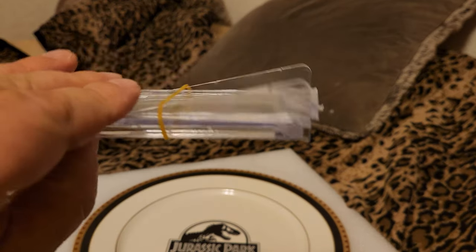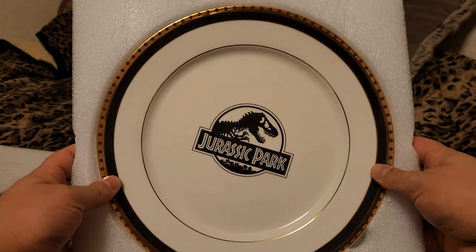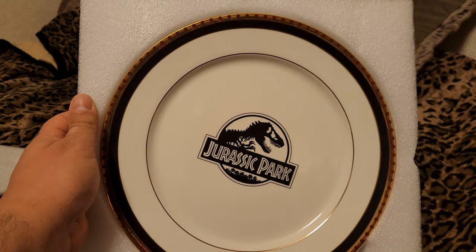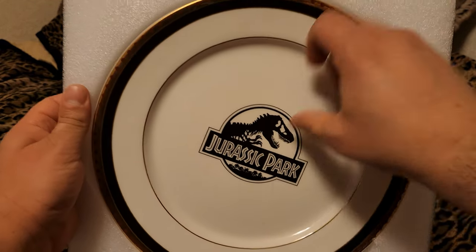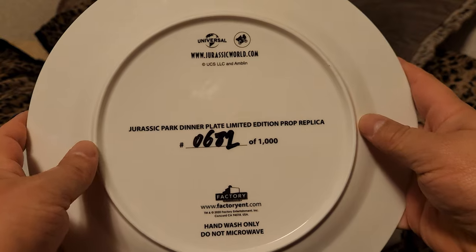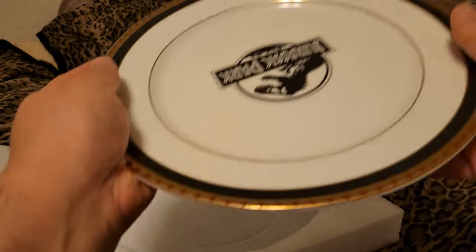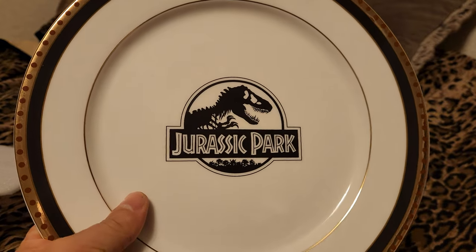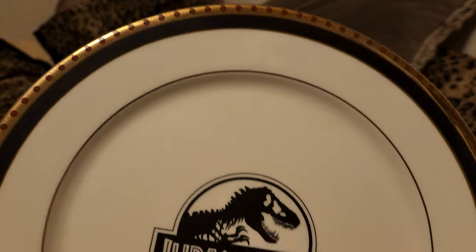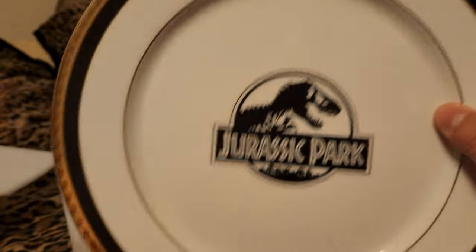The stand seems sufficient enough — I haven't really tested it out yet, but there it is. Now, since this is a replica, it's not an exact copy. In the movie this is actually, I believe, silver — someone commented on that when they showed it on their channel. I'll show the back. There it is — Jurassic Park dinner plate limited edition replica, has the number there again. Hand wash only, do not microwave. I don't plan on using this, but it is beautiful — nice gold finish around the edge with the dots. Oh, there is a little bit of damage I noticed: there's one scratch, but that's fine.